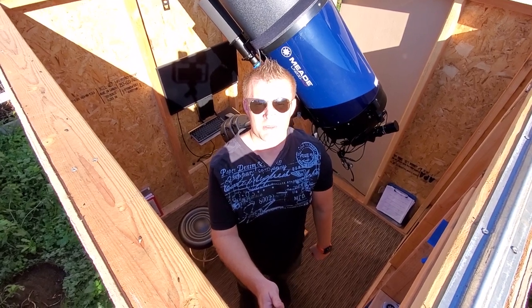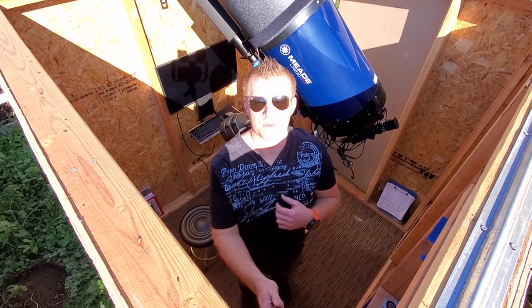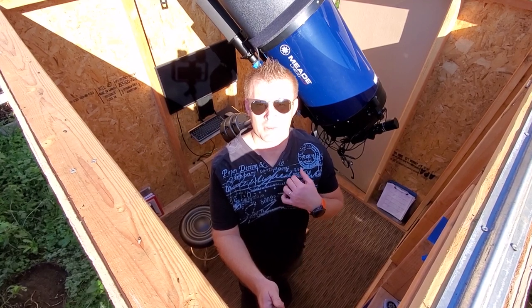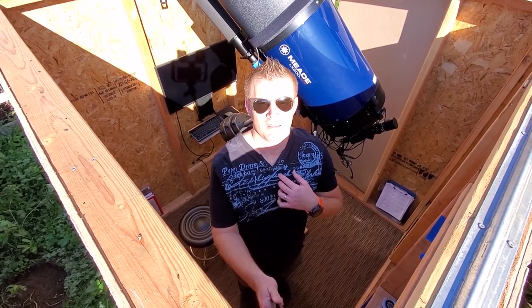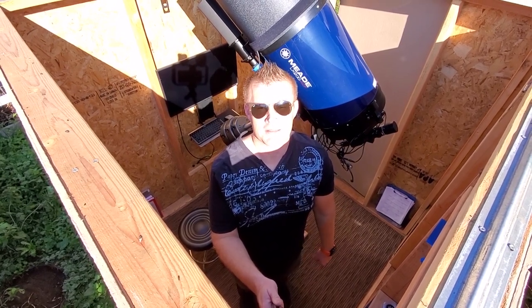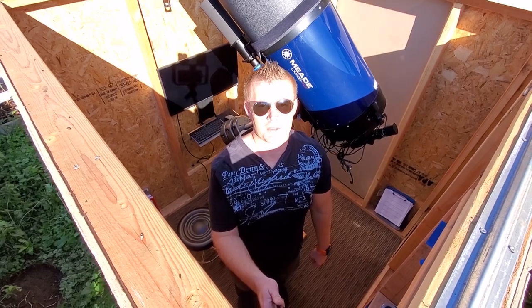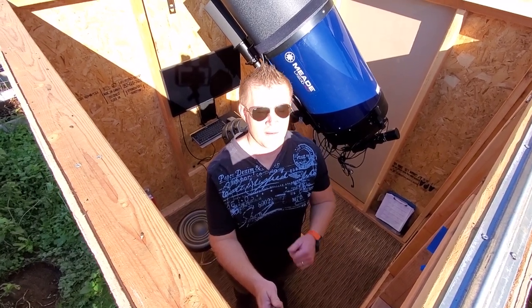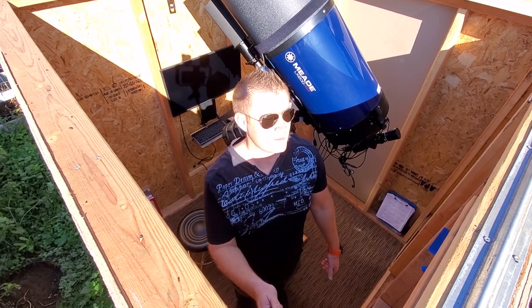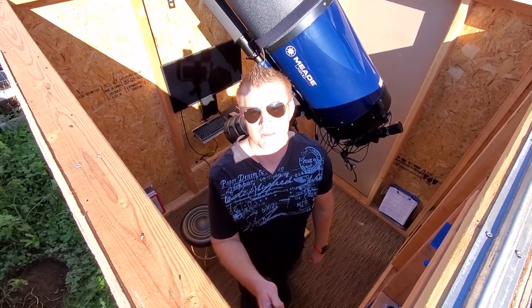Hey guys, Vlad here with ABT Astros. I had a request from Matt Esterbrook to do a video on dew prevention. Right now, even though it's a beautiful fall day in the northwest, it is getting really wet and dewy in the evening, so I think this is an appropriate time to do that. I'm here in my observatory with all of my normal dew prevention equipment that I normally use.